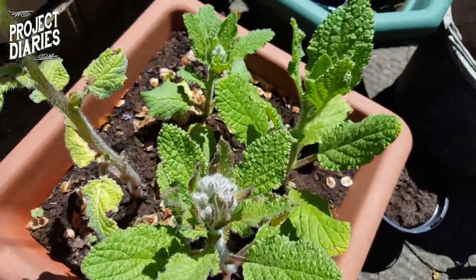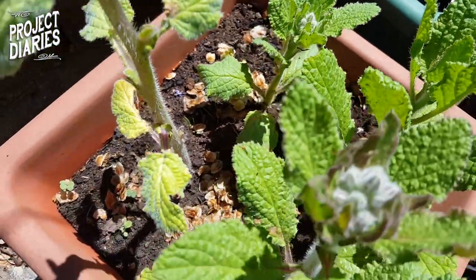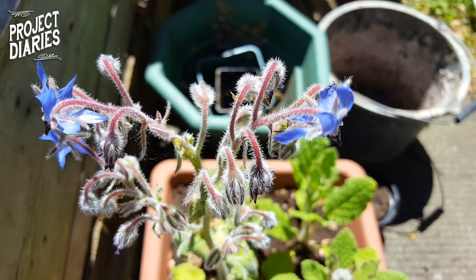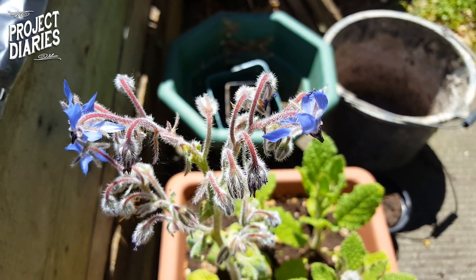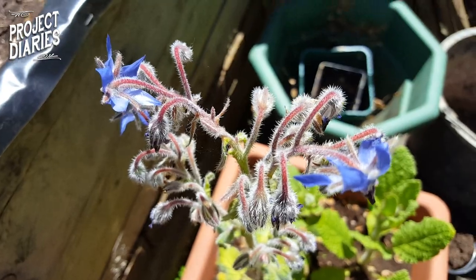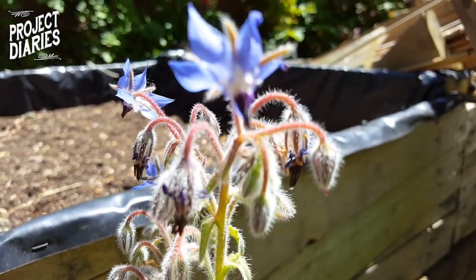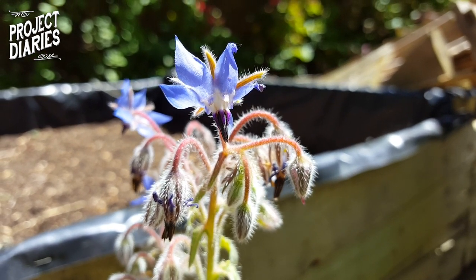These are around the eight week mark and just before full maturity — you can see they're maturing really well, producing flower buds, and it won't be long before they start producing flowers. Here's the one from last year, a little more established, already growing flowers — absolutely beautiful little blue stars. You can add these to a cool glass of lemonade in summer, add them to cakes, eat them in salads, anything you want.